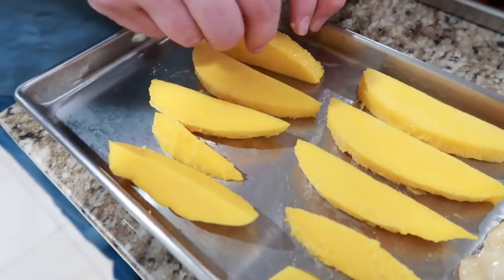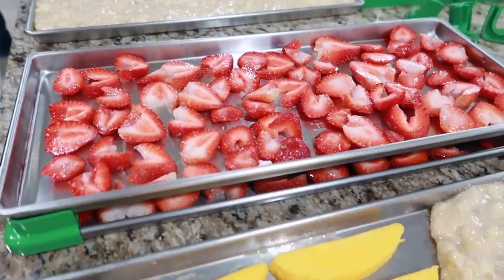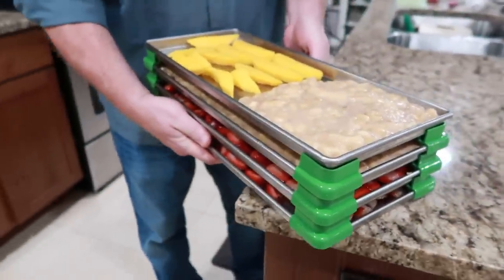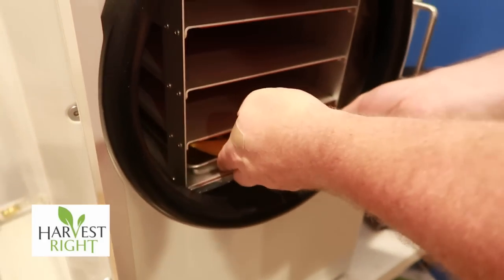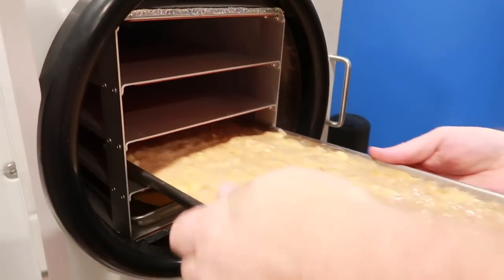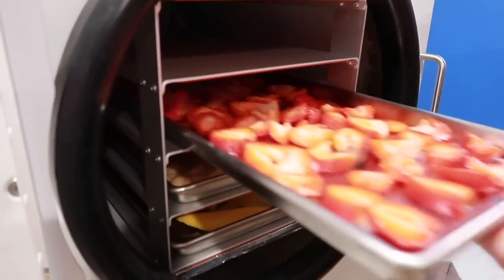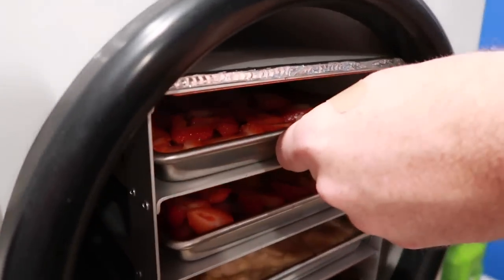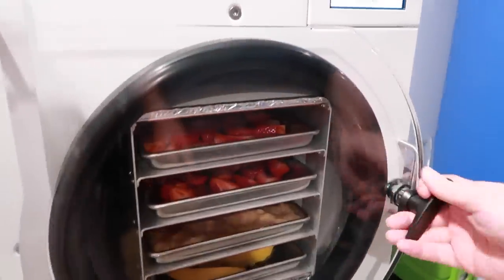We have mashed banana, mango, two trays of sliced strawberries, and a full tray of mashed banana — and they're heading into the freezer. He's taking the spacers off before putting them in. We're estimating about 15 to 18 hours. He's closing that valve and we'll check on it and see how long it takes. The freeze dryer is doing its thing, so we're going to do our thing back in the kitchen.